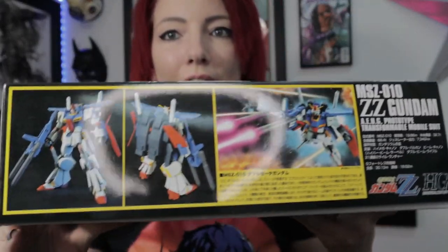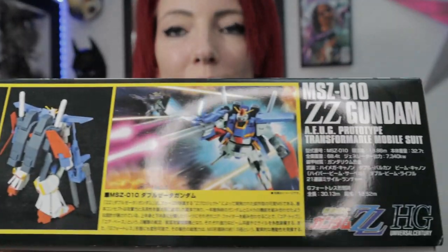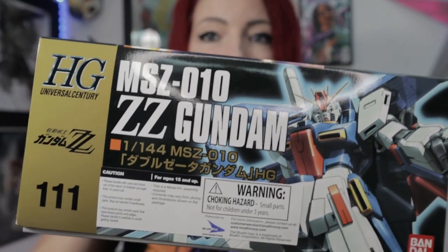Our next kit is going to be what most of you probably want to start with — it's called an HG, or High Grade kit. It's going to have a decent amount of detail and a pretty good price point, so it's not crazy expensive. It's a good entry level for someone who wants something that's maybe not as kiddy as an SD. As you can see, you're going to have a little bit more weapons and more detailing on it, and it's a lot bigger box.